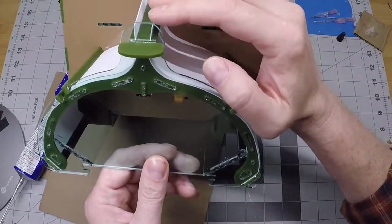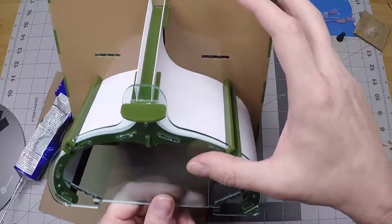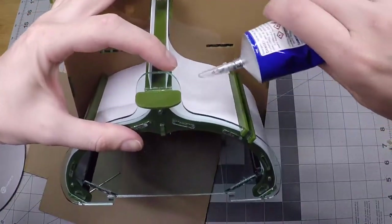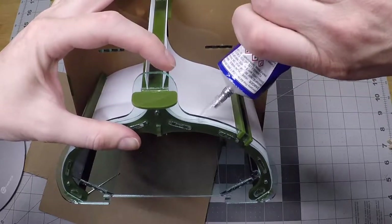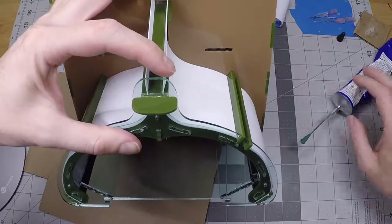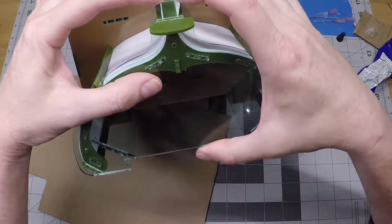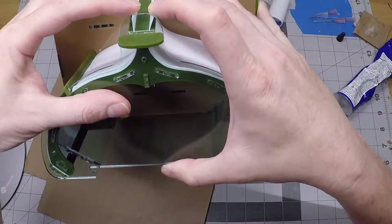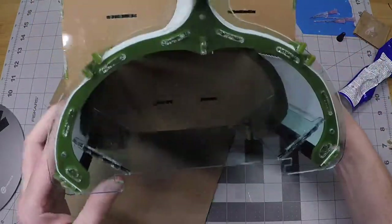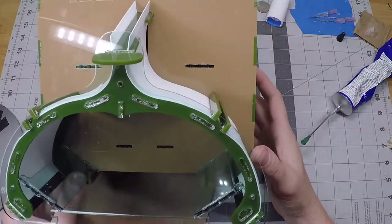That looks pretty good — enough to allow me to move to the next one and do the same thing. I'll put some pressure on the front edge of the other panel, then apply a thin bead of cement right there. This one also needs to be held until the cement becomes strong enough to hold the piece in place by itself. With cement on both of these, I like to hold them both manually. You can see that our ramp panels have followed the contour of the rib, which guides the ramps.